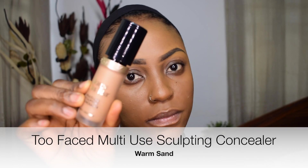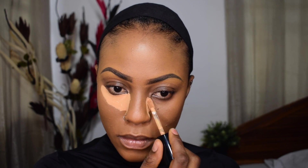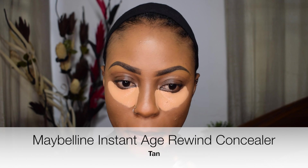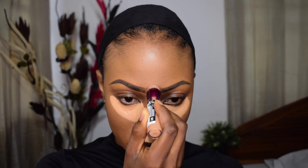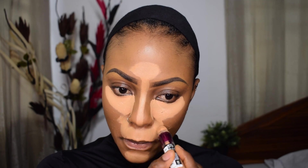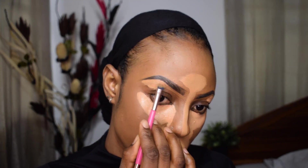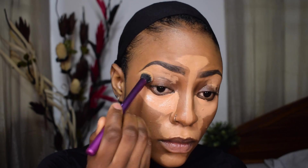For highlighting, I'm using the Too Faced Multi-Use Sculpting Concealer in the shade Warm Sand, putting that under my eyes — it's a really bright, full-coverage concealer. For the rest of my highlighting I'm going in with the Maybelline Instant Age Rewind Concealer in the shade Tan. I'm dragging the concealer down onto my eyelid just to prime them a little bit, eventually covering up my entire lid to give me a nice fresh canvas.